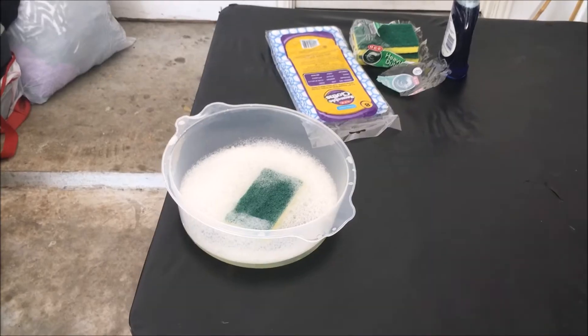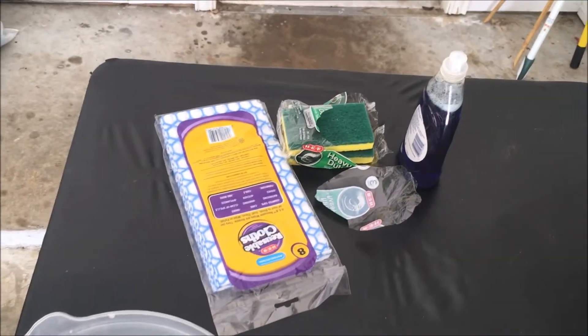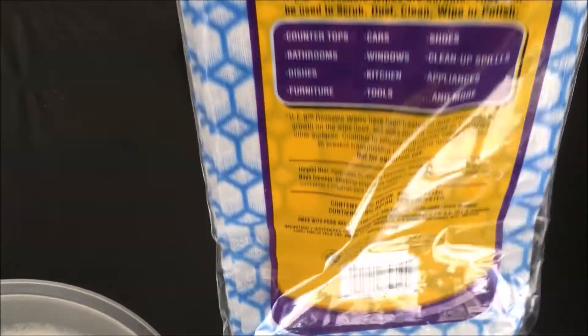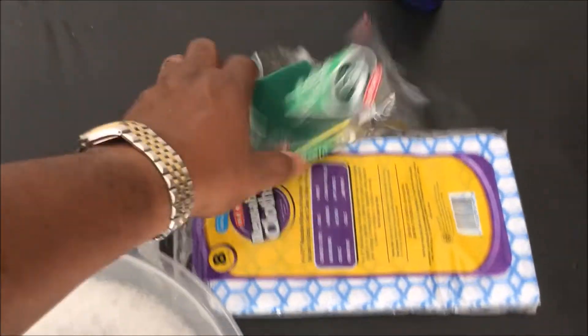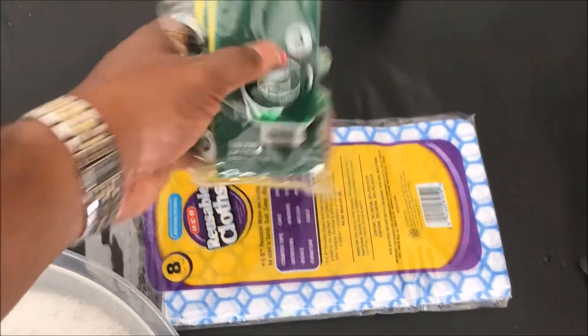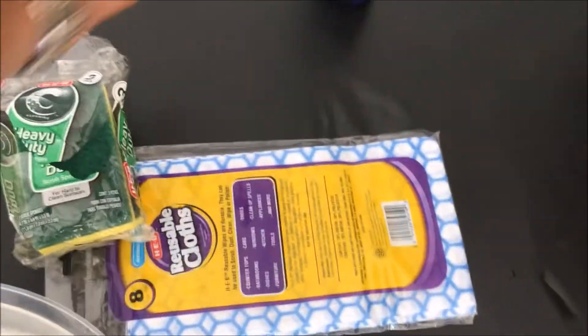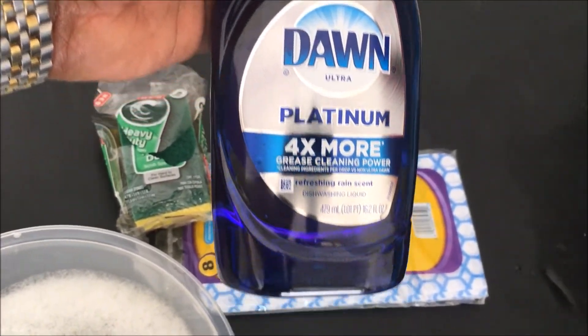I'm gonna show you how to get the grease and dirt off your doors. I'm gonna do my door here in my garage — it has a lot of grease. All you need is some hot water, a lint-free towel or rag, and this cheap sponge cleaner. You can get all this stuff locally for maybe three or four dollars.